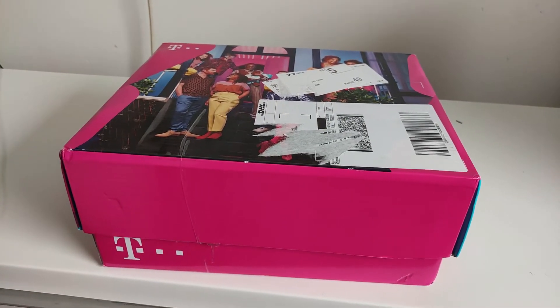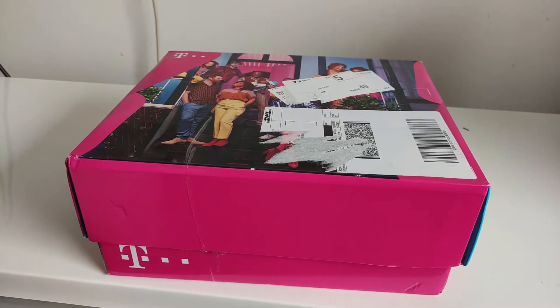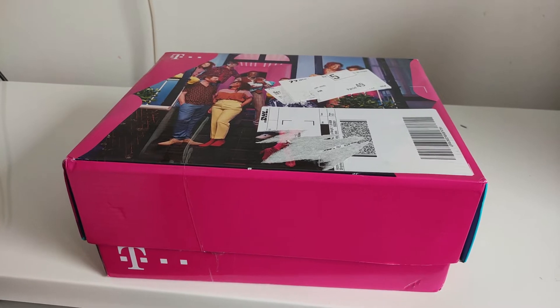Hello and welcome back. In this new video tutorial I'm going to show you how you can set up a T-Mobile configuration, how you can start a T-Mobile internet connection in your home or office.